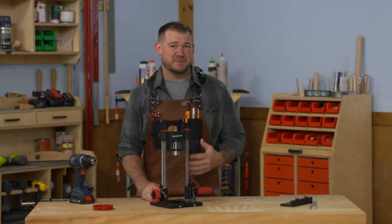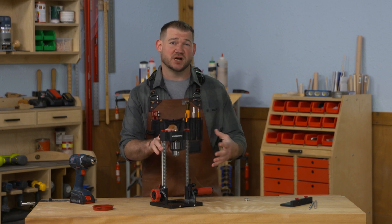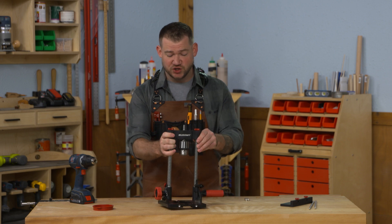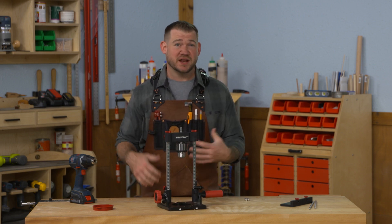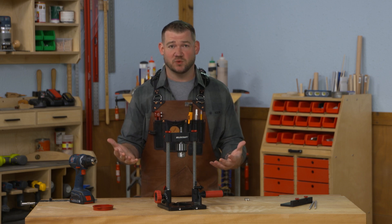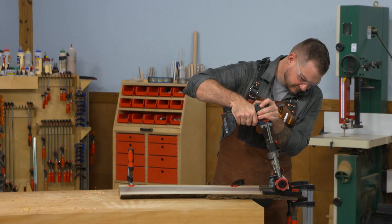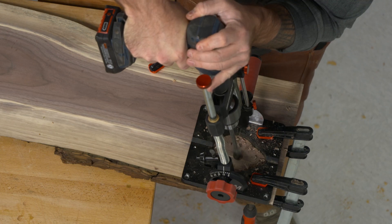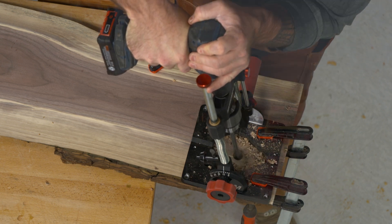Even if you do have a drill press in your shop, adding the Drill Mate Pro is really beneficial — especially for certain projects. It's really hard to drill holes in the middle of a big panel on a drill press; those panels are often too big to balance well. That's where this tool shines — you can position it in the middle of a plywood panel or a live edge slab and drill holes right there.